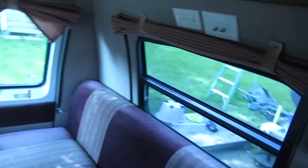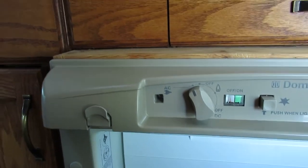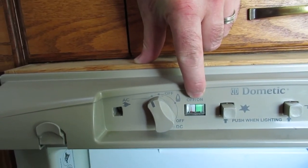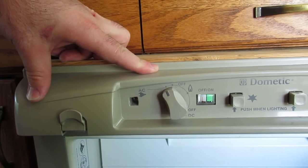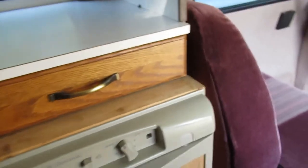There are curtains here and curtains on that side. The fridge works, although I discovered over the winter that the on/off for the gas stopped working — I'm not sure why — so the gas indicator doesn't work as you'd expect. We just have it on AC right now, but you can put it on DC as well.